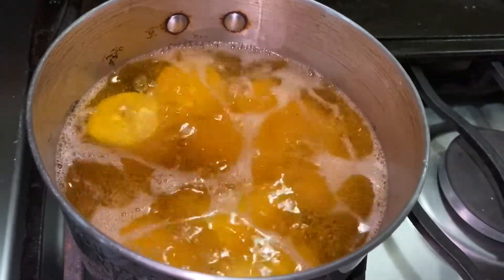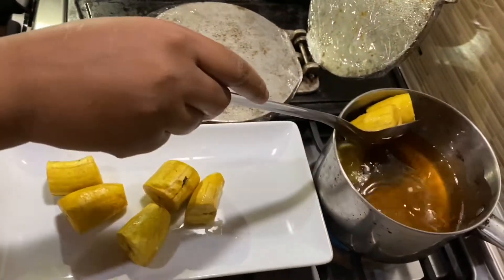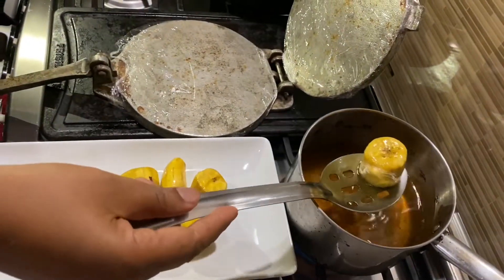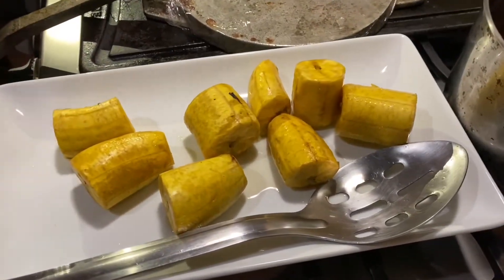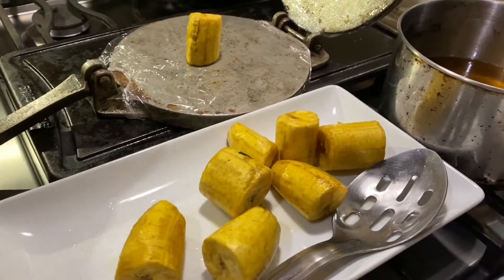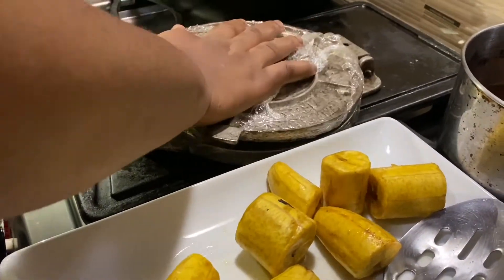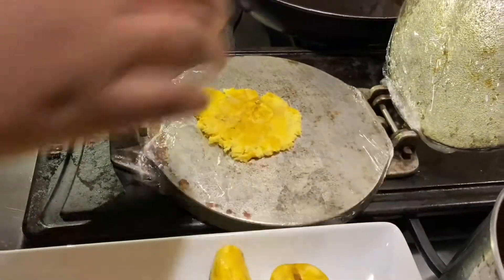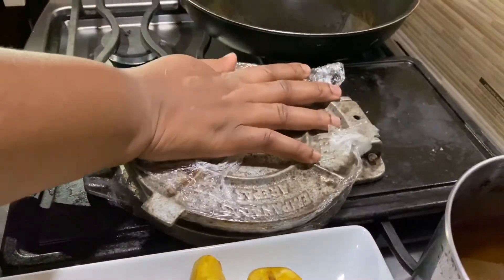The green plantains are now tender — they've been slow cooking in the oil for about five minutes. I'm removing them with a slotted spoon and will increase the temperature of the oil because now we want some crispness. Let me show you a little trick: this is a tortilla press I'm going to use to flatten the plantain. If you don't have one, you can use a plate. I want to flatten the plantain about the size of the burger, applying pressure to get it flat.